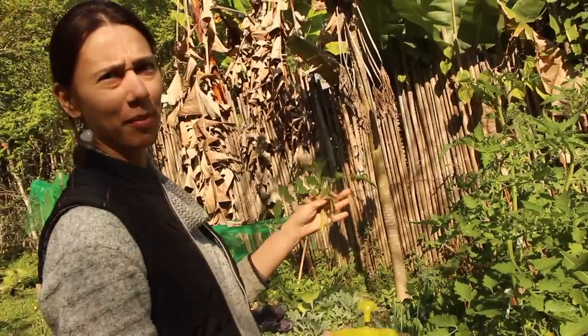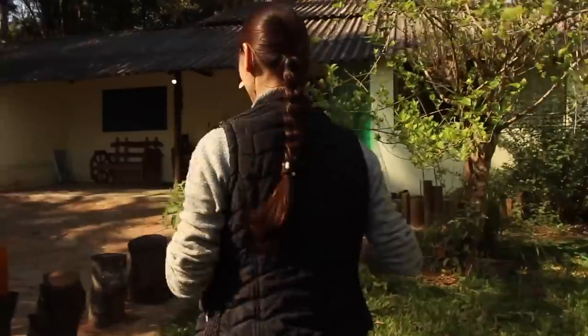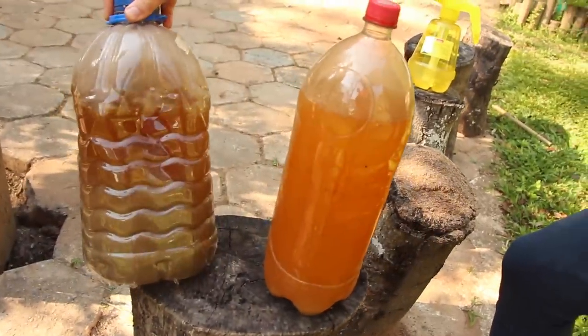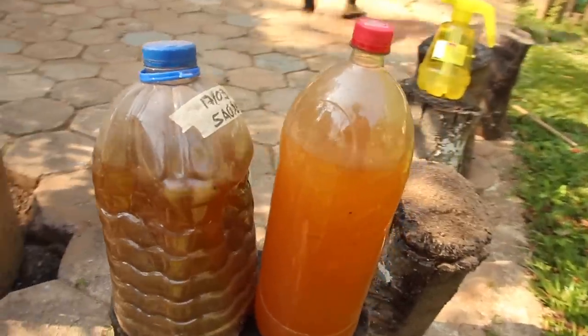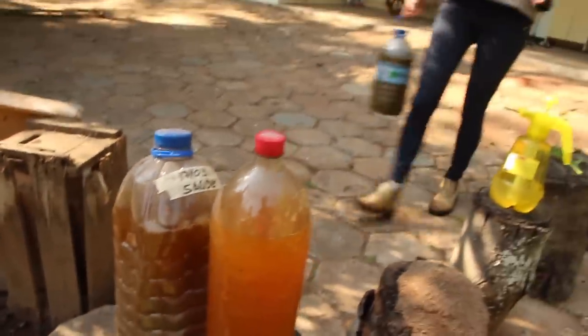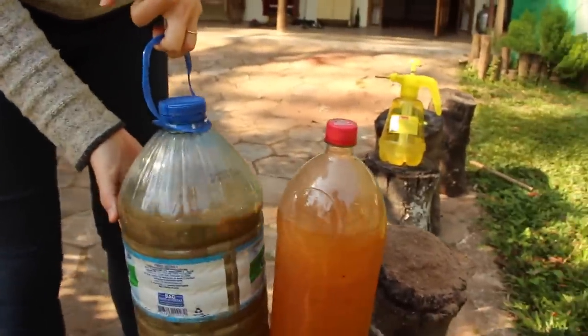Precisa botar algum hormônio? Não precisa. O que a gente tem usado é essa ecoenzima diluída em água. Você vai dar a fórmula? Vou. Dou uma espirradinha pra proteger de doença. Agora, como tá sol, não é um horário muito bom — é mais legal no fim do dia, porque pode dar uma queimada. Aqui — isso é a filtrada. Essa aqui é mais roots — foi feita faz umas três semanas. Não explode? Tem que ficar abrindo pra soltar o gás.